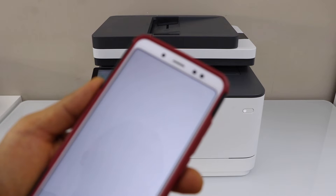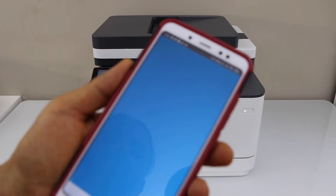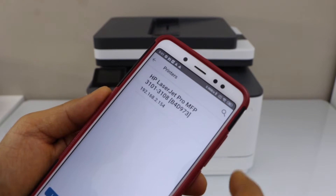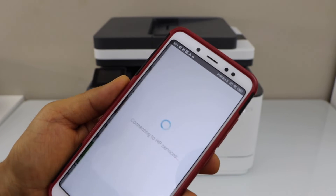In the app, we have to add the printer. Click on the plus button on the top. Select your printer series and instantly it will add up the printer. Click on finish setup.